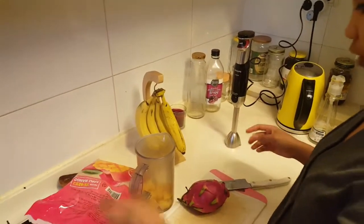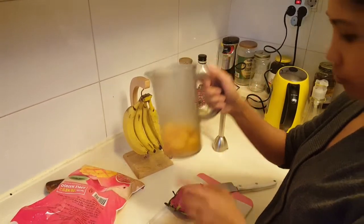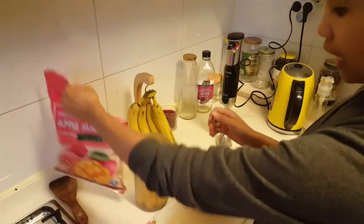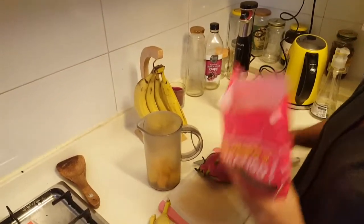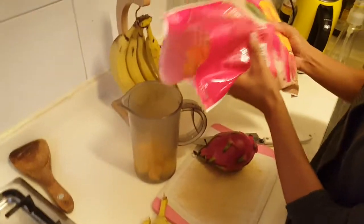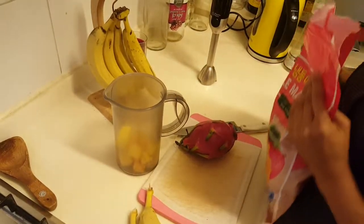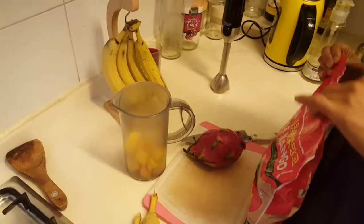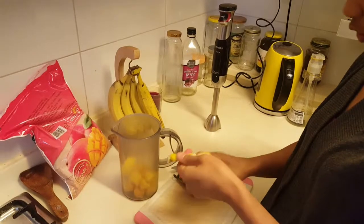Pour it in — our mango. Add a little bit more because we love mangoes, and you want a little bit too. Let me get some water. If you're like me, we drink 32 ounces of smoothies.